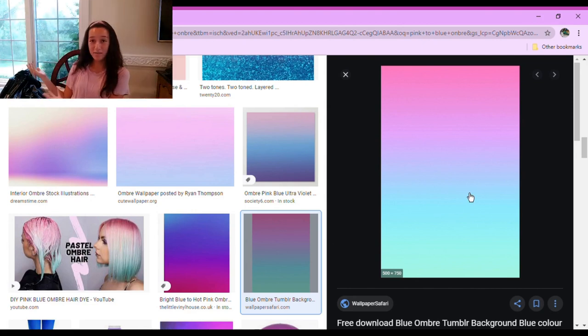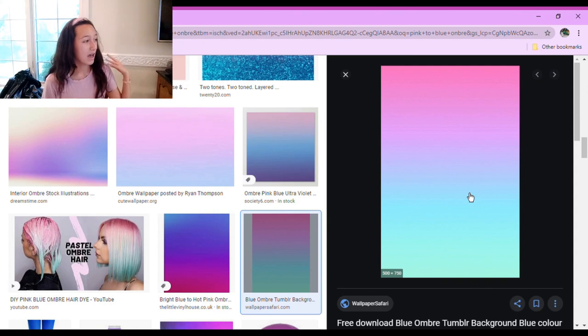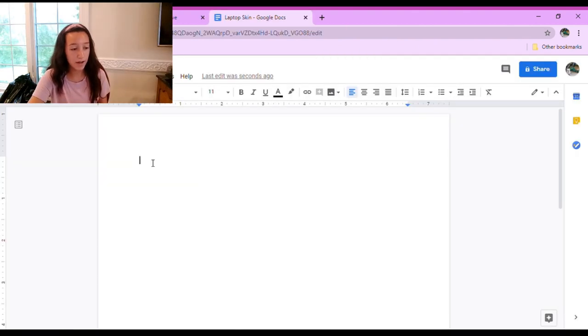I'm so sorry about the background noises — I have Coco my guinea pig running around in the background and it is literally pouring outside. But just take your background, go ahead and copy the image, then go to your Google Drive. If you don't have Google Drive you could also use Microsoft Word, but I have Google Drive and I opened up a new doc and pasted my image in.